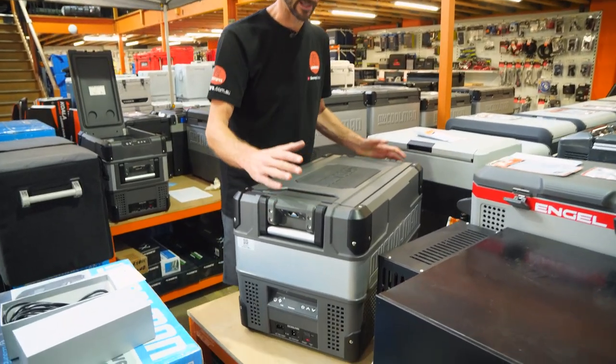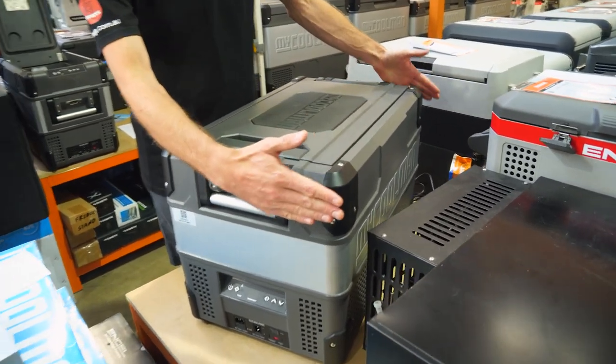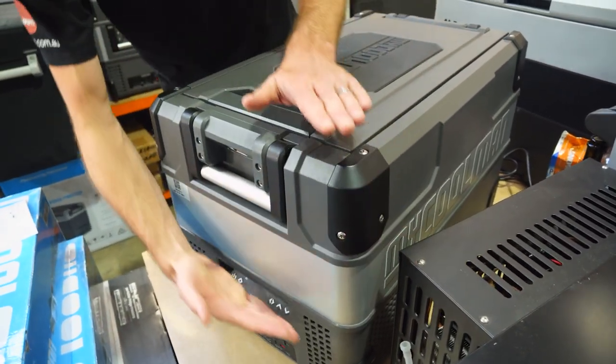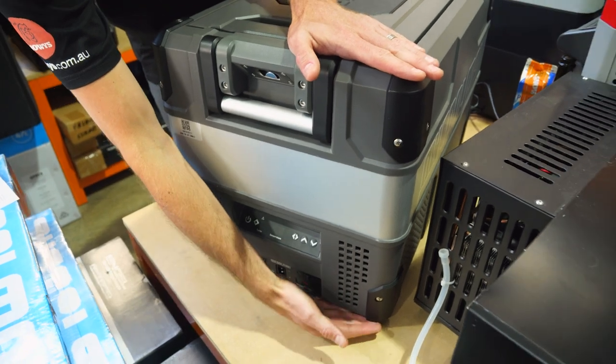This fridge weighs in at about 21.8 kilos, just under 22 kilos, and measures about 65 centimetres in length, about 41 centimetres in width, and just under 43 centimetres in height.